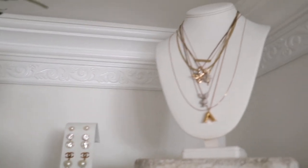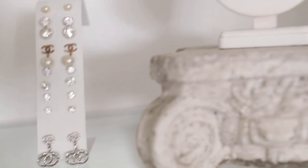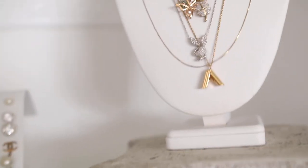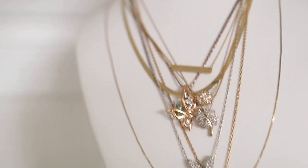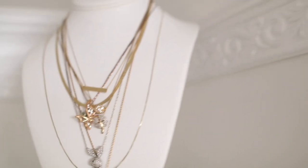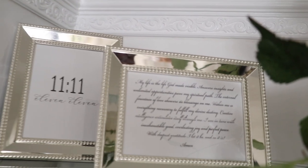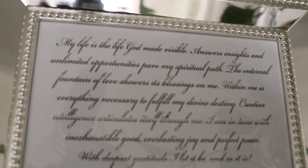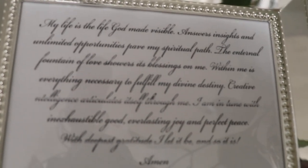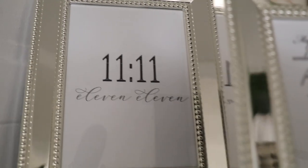I wanted to keep things simple with my jewelry, so I purchased three things from Amazon: an earring stand, a bust that I placed on top of a cute little sculpture - so adorable and lightweight. Moving on to these gorgeous Nicole Miller picture frames, I decided to frame a prayer that I always say whenever I'm having challenges in my life. One of my good friends gave it to me and it means so much to me - I wanted to frame stuff that actually meant something.